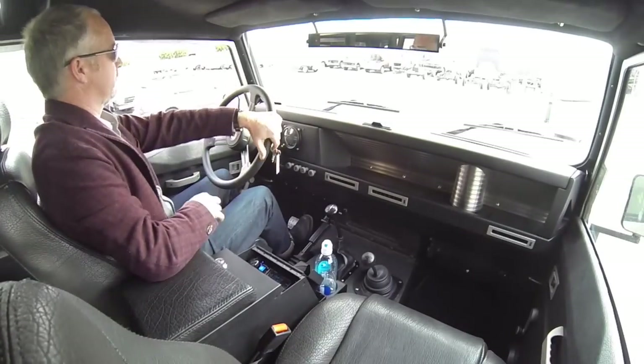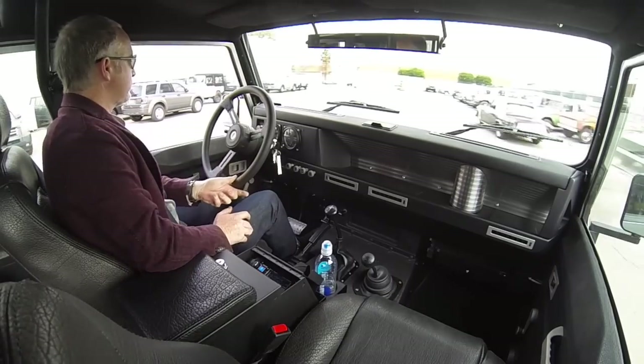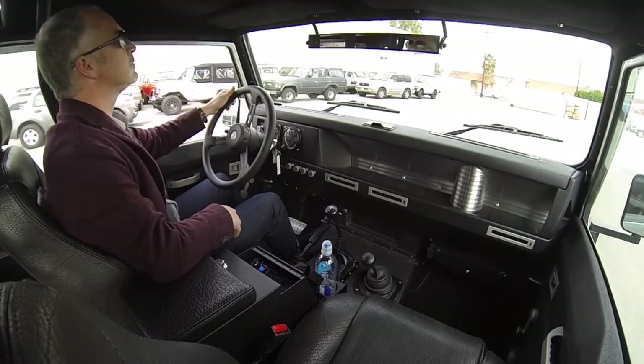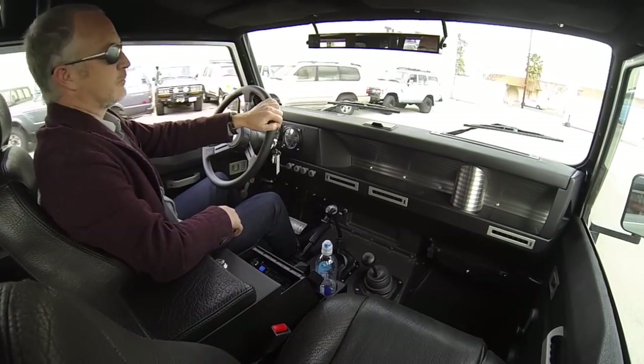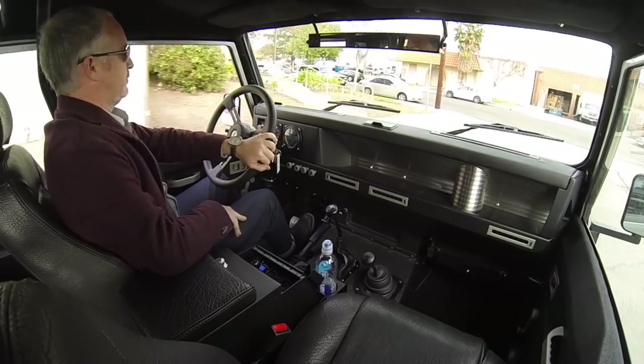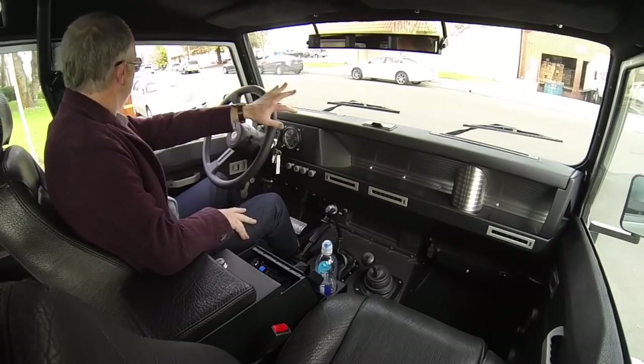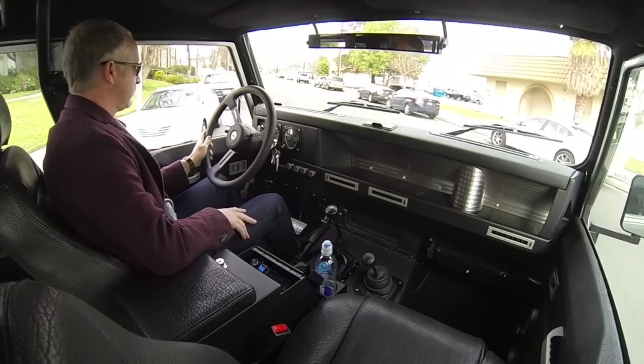Let's take this bugger for a drive. These Defenders — I have sort of an ongoing love-hate relationship. One part of me loves the simplicity and the beauty of them. The other part of me hates the fit and finish and quality standards.